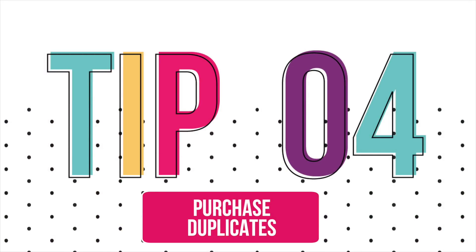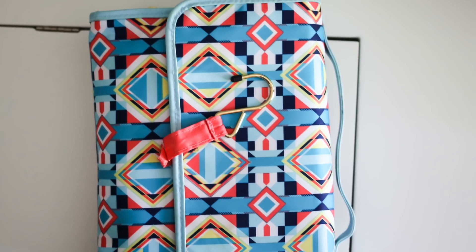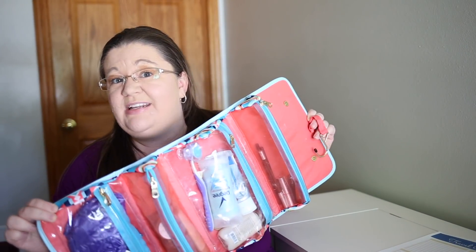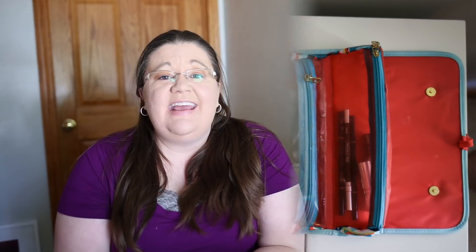My next packing tip — and this is a game changer — is to have duplicates of all your toiletry items: one set for home and one set for your travel cosmetic bag, so you can keep it packed all the time. This is my travel cosmetic bag and all this stuff I also have at home, so this just stays packed and I grab it and it's already done. The only exception is some makeup that goes bad quickly, like mascara, but that's it — and it really isn't expensive to buy an extra deodorant, brush, or shower cap.